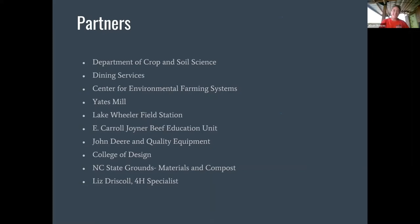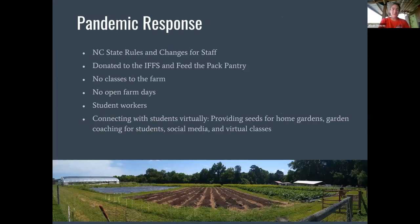The pandemic has changed everything. We had some pretty strict rules for staff out here and for who is allowed at the farm. We're just starting to have students work back out on the farm, which has been so wonderful and so needed. We've donated a lot more to the Interfaith Food Shuttle and Feed the Pack Food Pantry. We're just starting to have classes back to the farm, and in the fall we're planning to have some volunteer days. We've done a lot more connecting with students virtually like this, but it's just not the same.